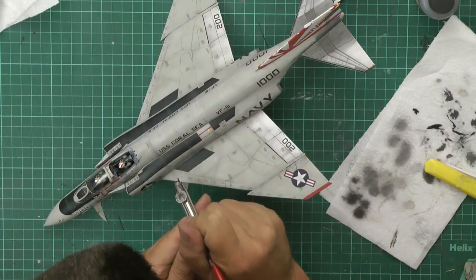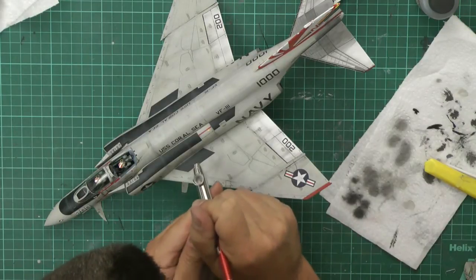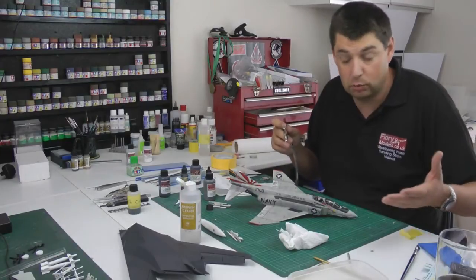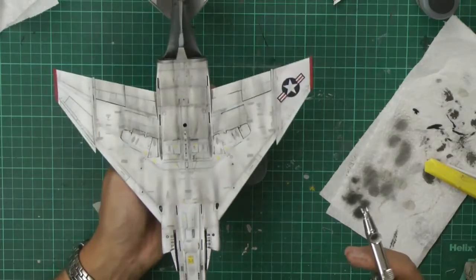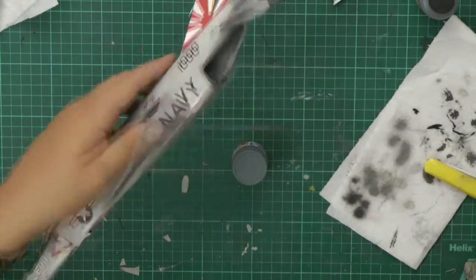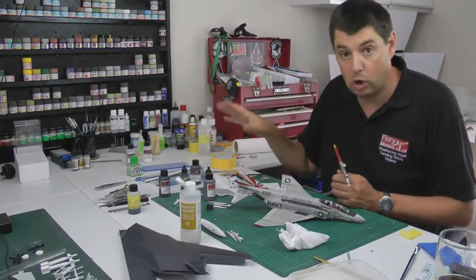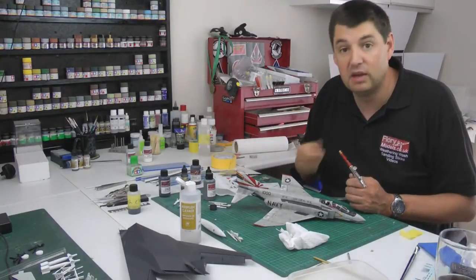I'm just going to pop around and put a few more of these lines in. Take your time with it, don't worry if it goes a little bit awry. Just enjoy yourself as you're putting down this weathering. If you get overspray on decals, don't worry too much - in reality that's how it would be. Be careful around the smaller decals, but you can still make them out underneath. We've unmasked and cleaned up the canopies. Next we get the canopies on, decal and weather the weapons with a wash and a little post shading, then fit everything together - burner cans and all - and mount onto the stand.